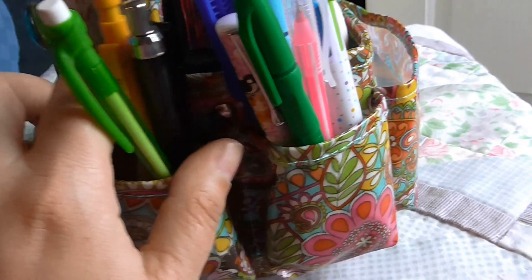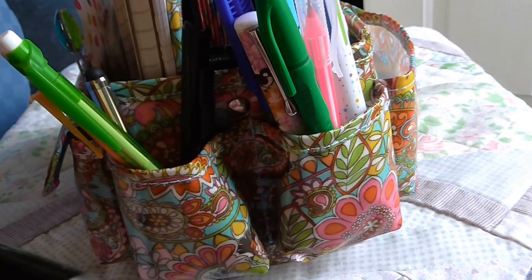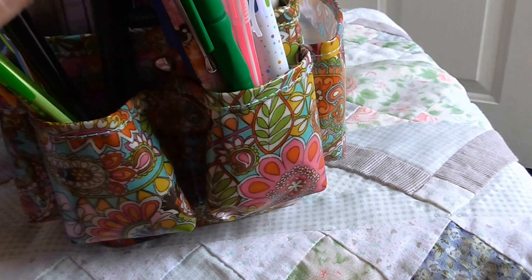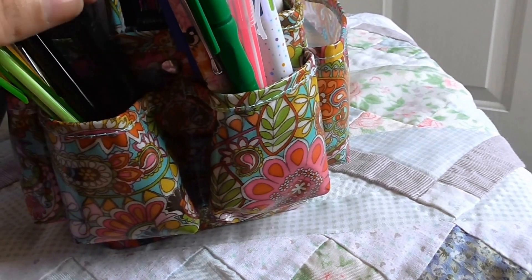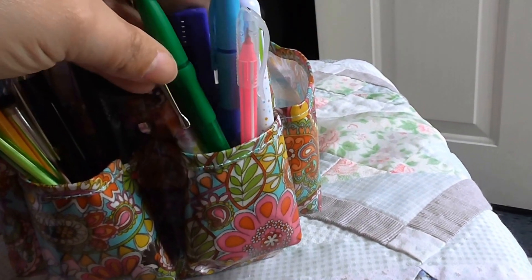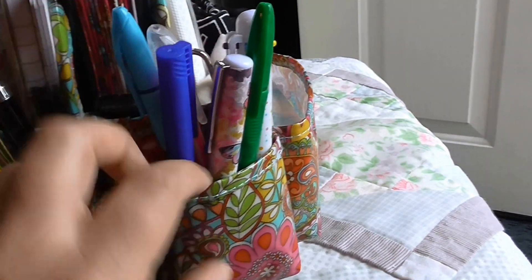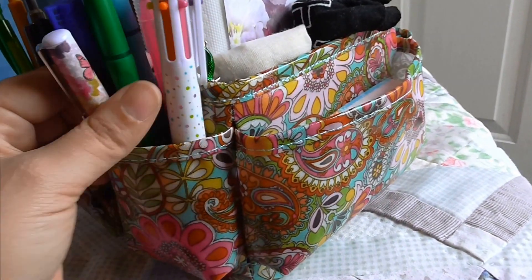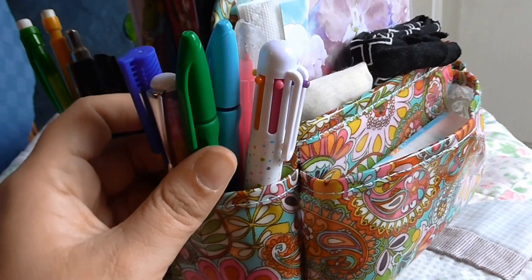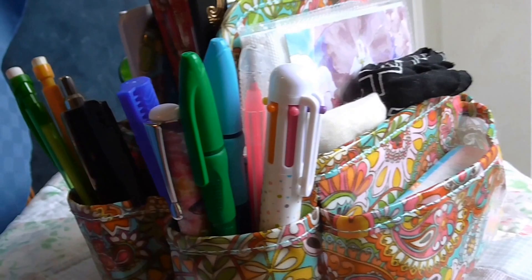In these pockets I have pencils, my stylus that's also an ink pen, an eraser, multi-colored pens, and highlighters. That way when I underline things or write in my notebook I can color code things if I want to, or if I want something to stand out.